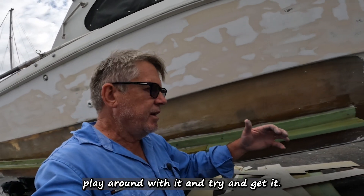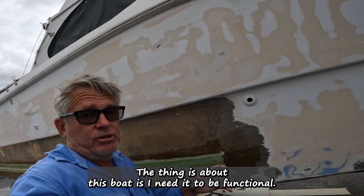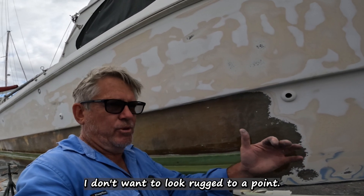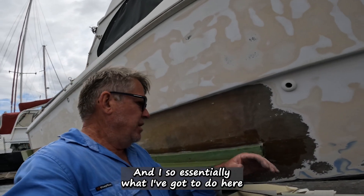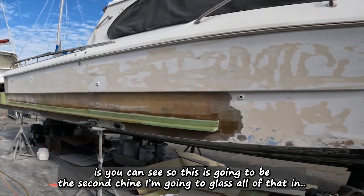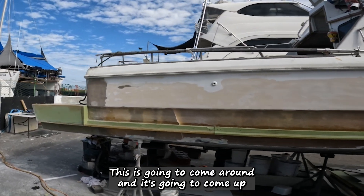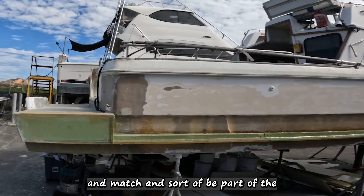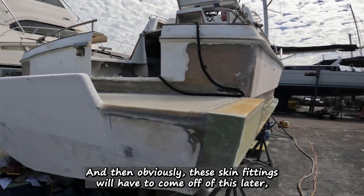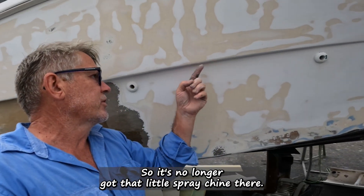It's going to be trial and error — try it, see how it looks, play around with it and try to get it looking like it's originally part of the boat. The thing about this boat is I need it to be functional. I don't really need it to be the shiniest or best-looking boat out there — I want it to be functional and look rugged. This is going to be the second chine. When I glass all of that it's going to come around and match and be part of the original structure of the boat. These skin fittings will come off — I'll fix all that up, bring it down so it's level so there's no longer that little spray chine there.